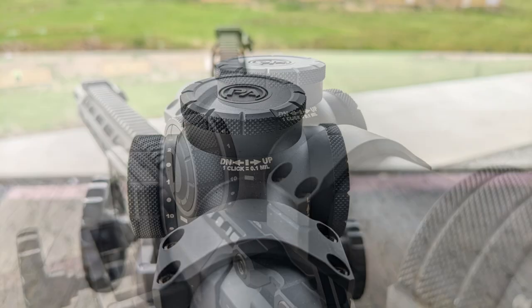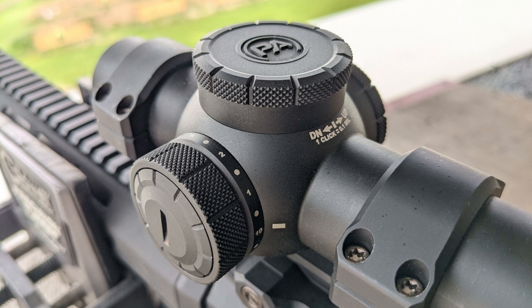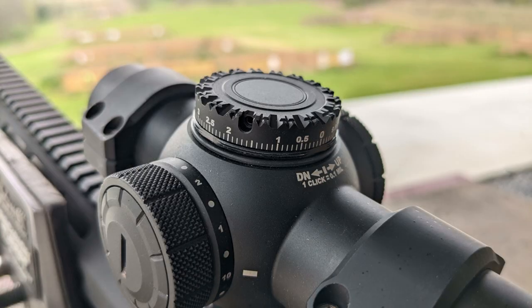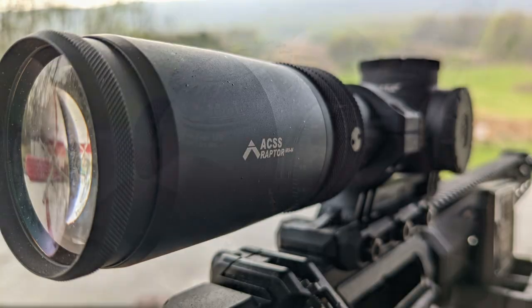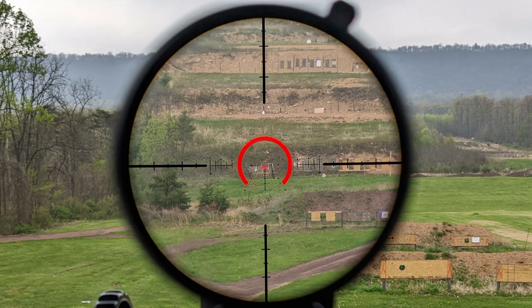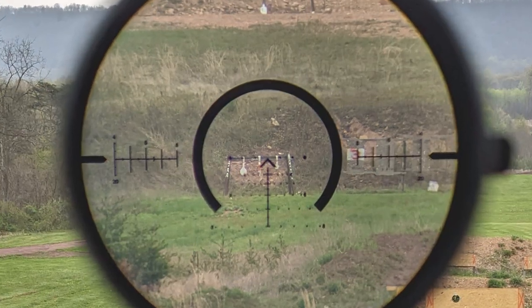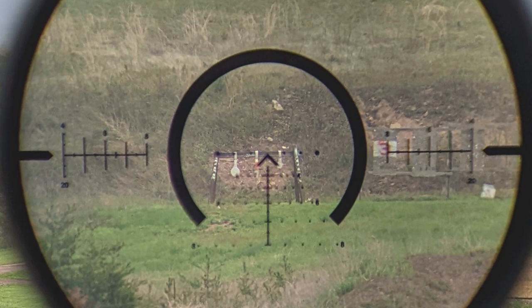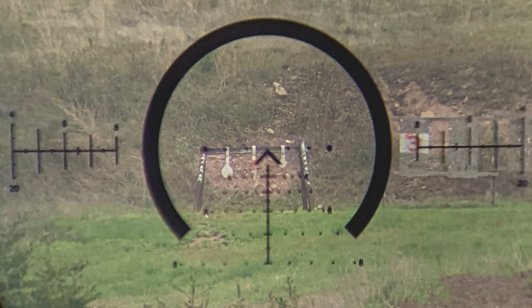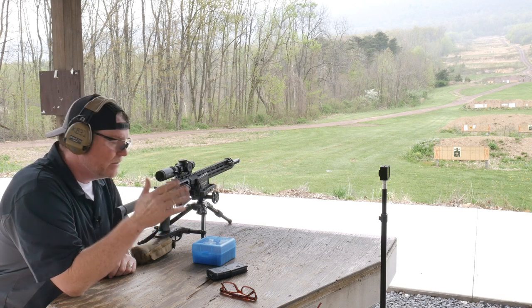Now this is their Platinum PLX, the new 1-8x24, and this is set up with the ACSS Raptor. This is their M8M, which means meters. That puts us in a special neat situation where everything on the BDC is set out to meters — so 100 is not 100 yards, it's 100 meters. 200 meters, 300, you get the drift.